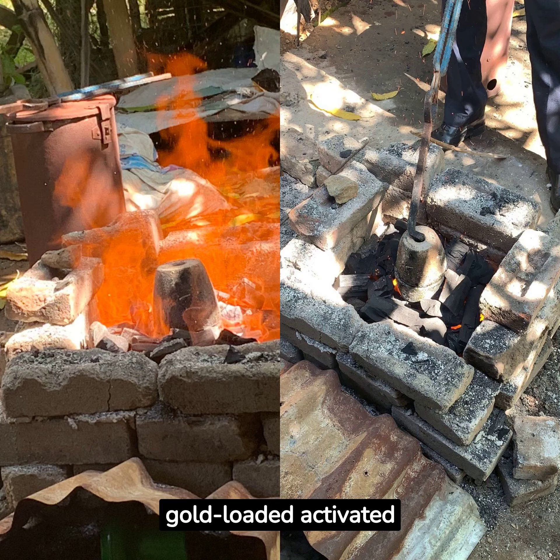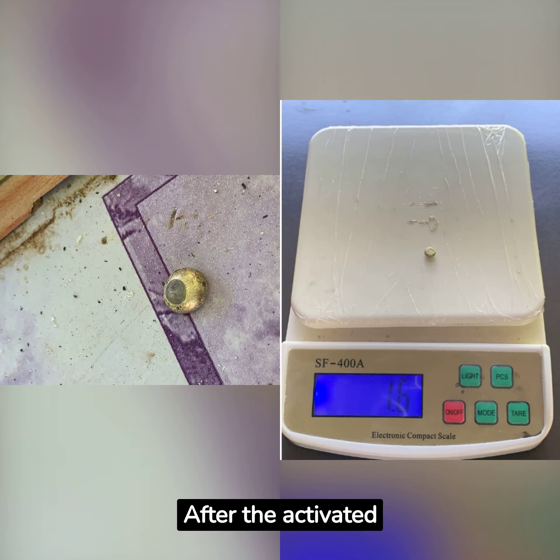Use fire to burn the gold-loaded activated carbon. After the activated carbon is burned, alloy particles are seen, and then nitric acid is added to obtain pure gold.